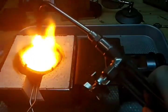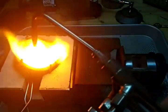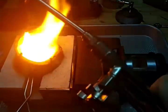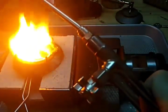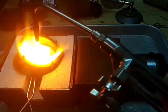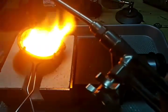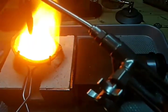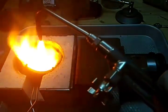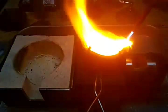I'd almost say a longer torch with a bigger tip on it would help. It's getting really hot on my hand here. I may just pour this little bit, not worry about the rest. It's really hot.